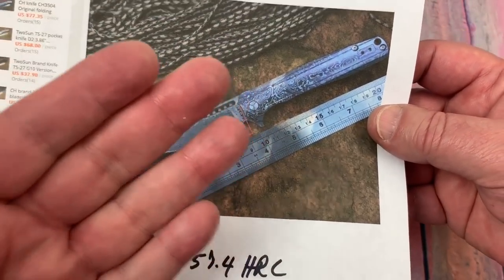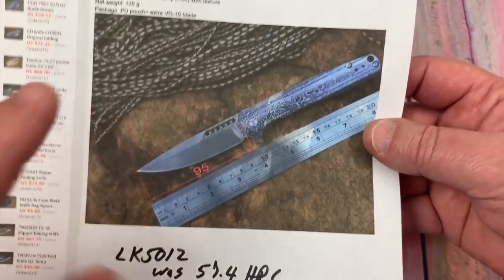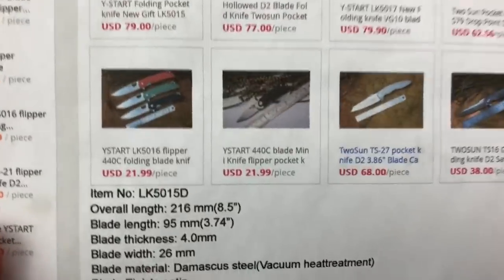The Spyderco Endura we tested was a 57.8 HRC — so that just kind of gives you that comparison.